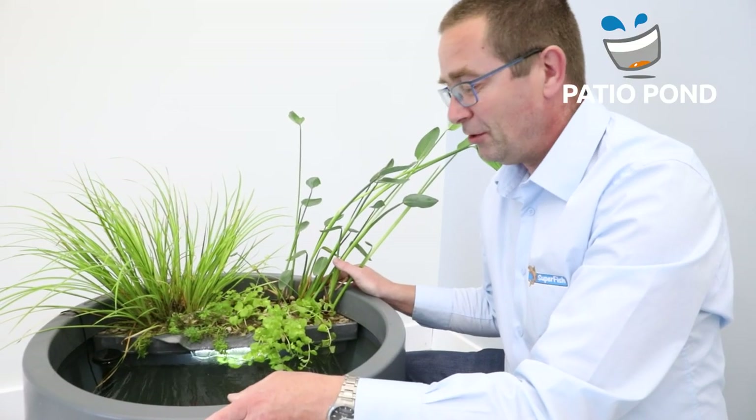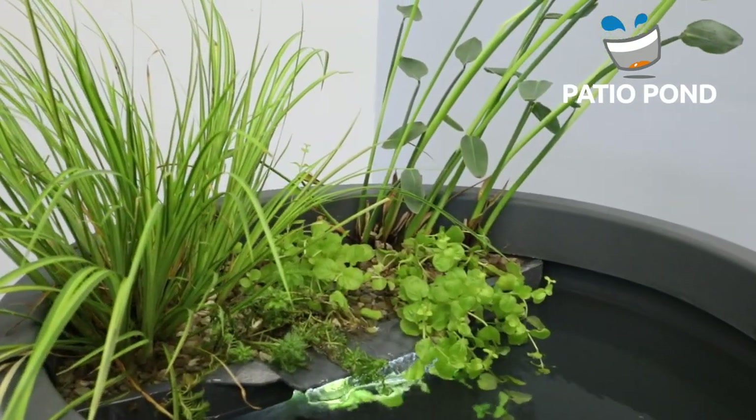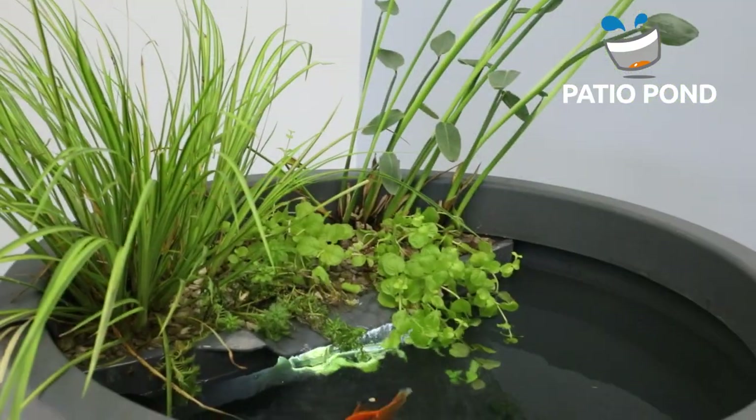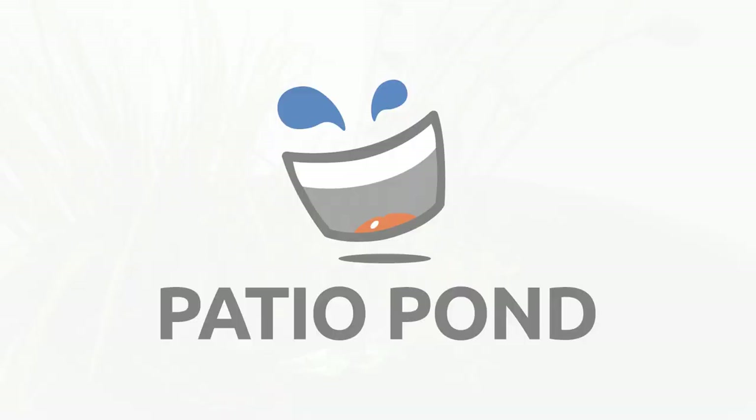And of course, don't forget to enjoy the natural and relaxing atmosphere of your Pachio Pond. We'll see you next time.